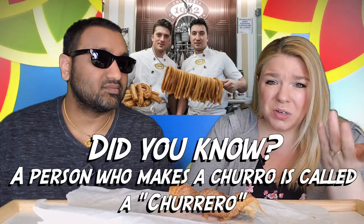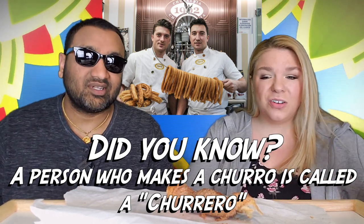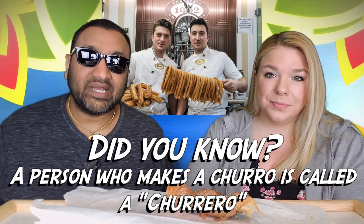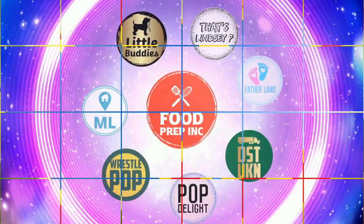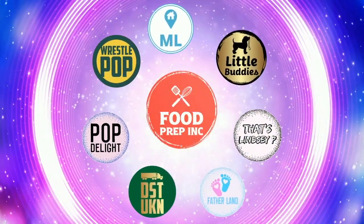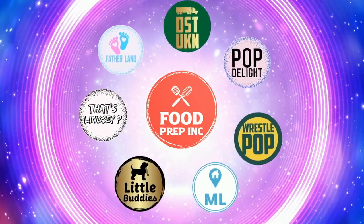To sum it up: thumbs down, thumbs down. It's really hard to chew, extremely messy, and just not worth the calories. If you buy from Amazon, use our Amazon link — when you do that we get a small commission, which means we can continue to review things. That's the video! Check out our other channel Food Prep Inc, and don't forget to like and subscribe.